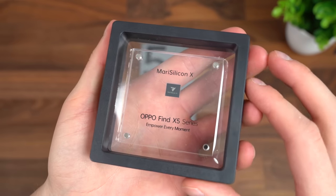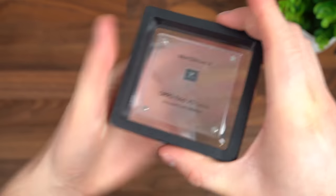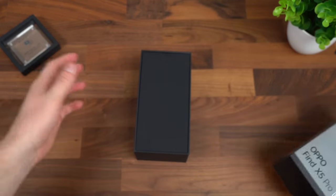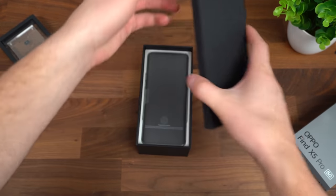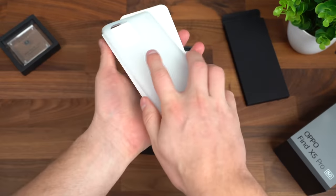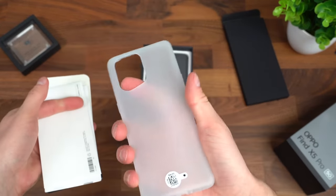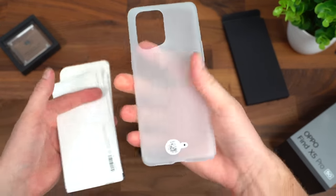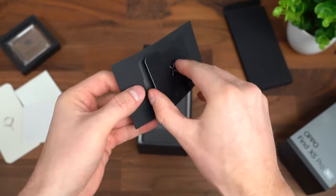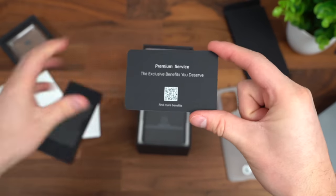To begin, here's a quick look at that silicon that OPPO had sent over. Setting that to the side, let's open up our Find X5 Pro 5G. Inside this box, looks like we get some extras — nice to see. A pretty clear case that you can protect your phone with, your SIM ejection tool, standard booklets, and this black card with an X on it. Let's go ahead and open that.